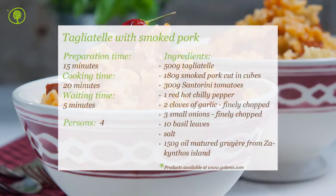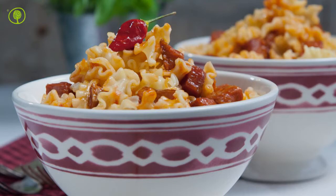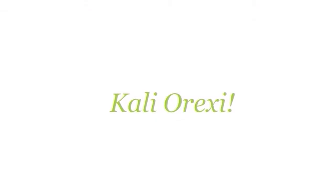You can find products and utensils on our site at www.yolenis.com. Kali Oreksi!